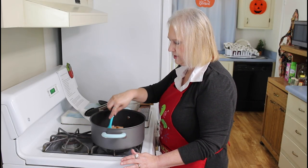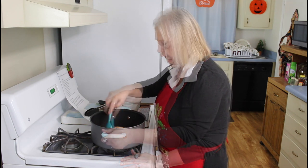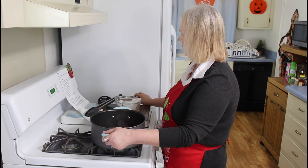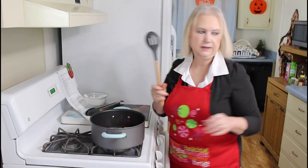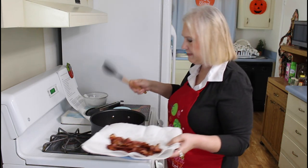I like the way shrimp starts turning pink in the pan. Okay, it's ready now, so I'm going to bring my platter over here and put it next to my bacon.